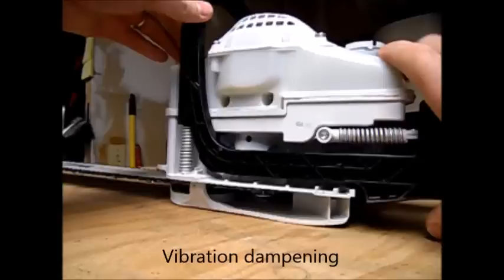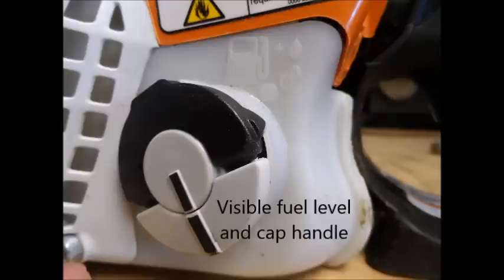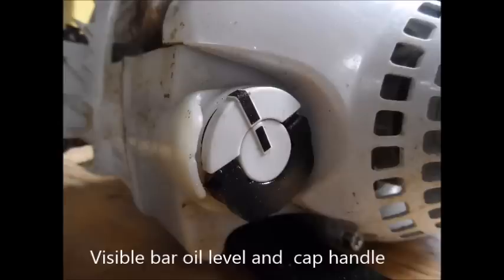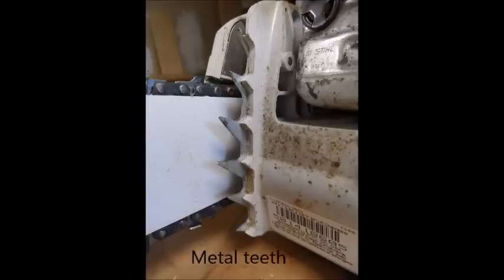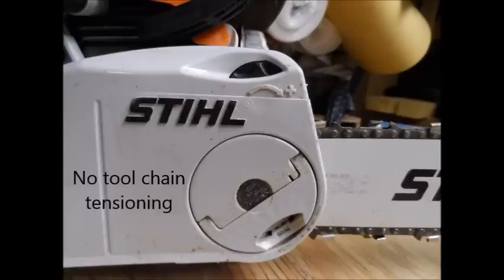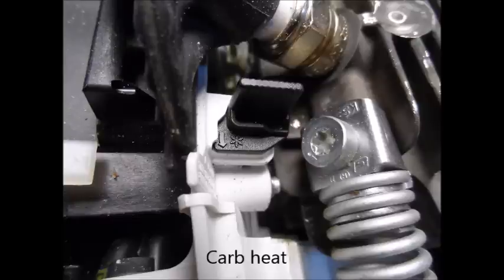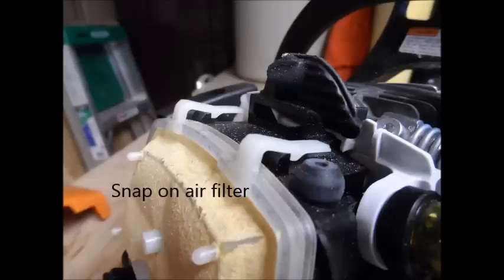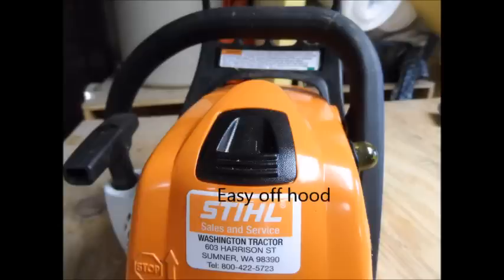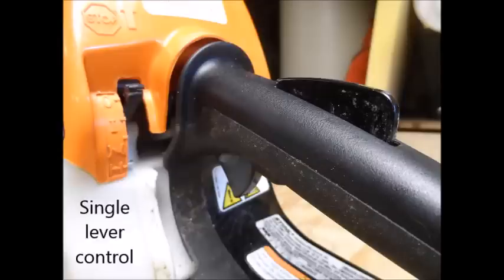The vibration dampening is excellent on this Stihl. You've got tool-free covers, flip-out levers, quite an unusual starting mechanism, also visible fuel and oil levels. You've got bar teeth on this particular model — steel ones — a 14-inch depth of cut, about a 35cc motor, a no-tool chain adjustment, a carburetor heat and a snap-off air cleaner, a fuel pump, a really easy-to-remove hood so you can get into that carburetor area, and a single-level lever throttle.